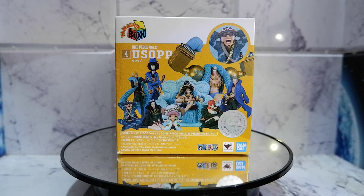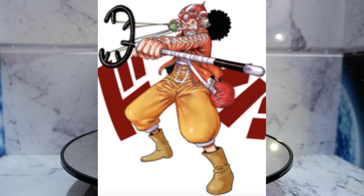Hello guys, today we're going to unbox and review this Tamashii box that contains Usopp from One Piece.